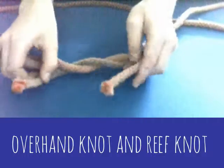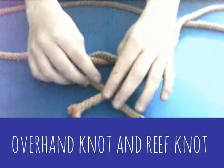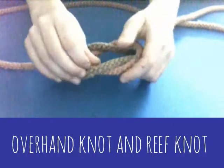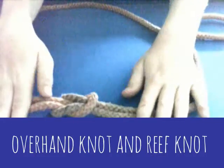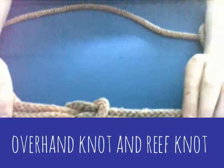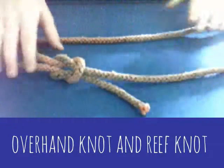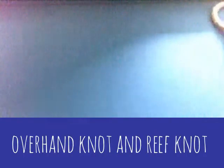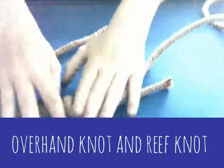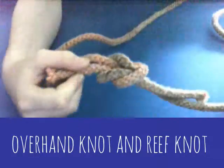Then you do the opposite to how you started. I started with right over left, now I'm going to do left over right and under. Pull it tight and it pulls together like that. The ropes come out parallel to the long loop, and it makes like a big loop. It's a flat knot as well, so it's good for slings and things.